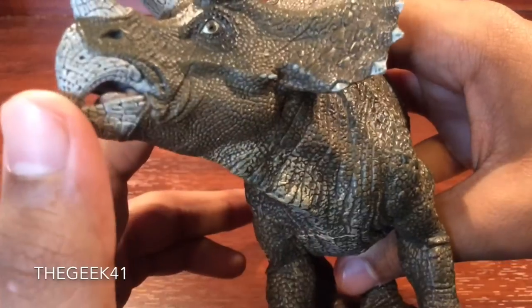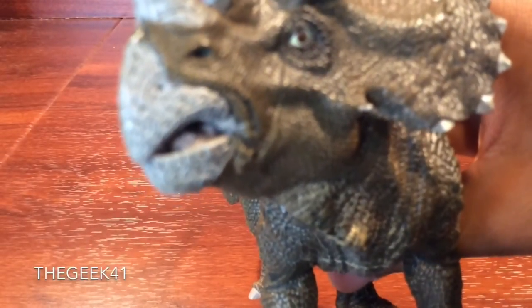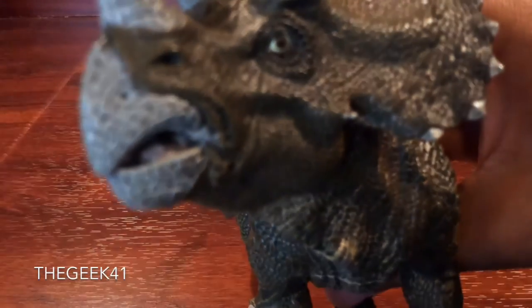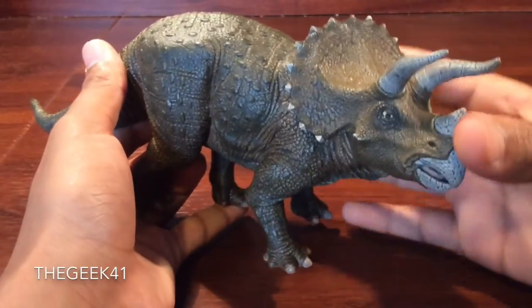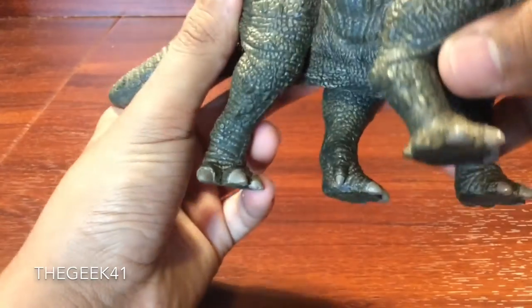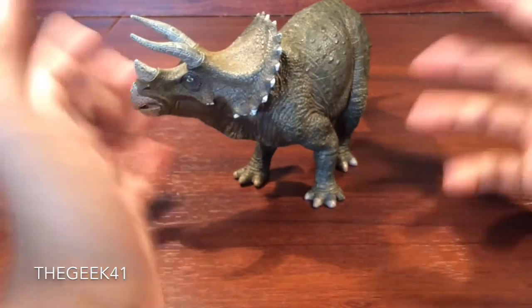Papo and all their figures are just fantastic with the detail. You can even see the ridge of the nose there. The detail and paint is really good — I really do love it. Papo is outstanding with their detail and paint. In terms of articulation, this figure sadly doesn't have any. And there are no accessories — Papo really never gives accessories to their dinosaur figurines.